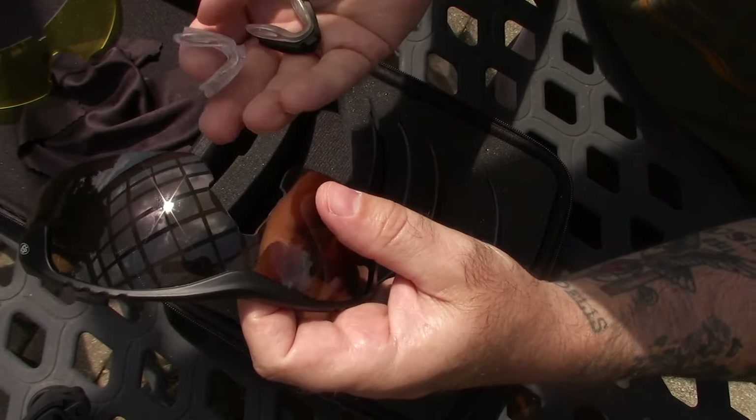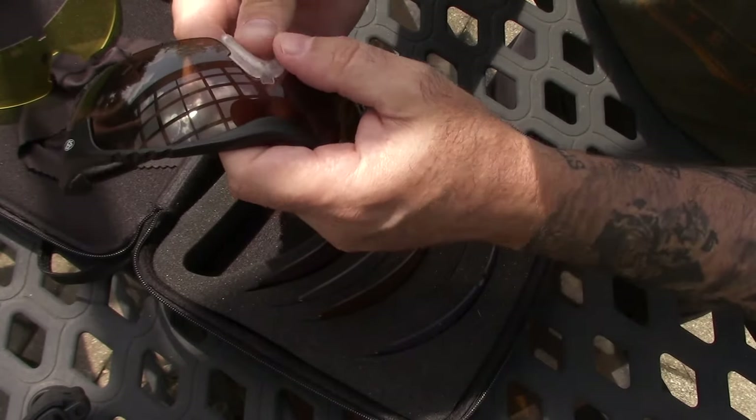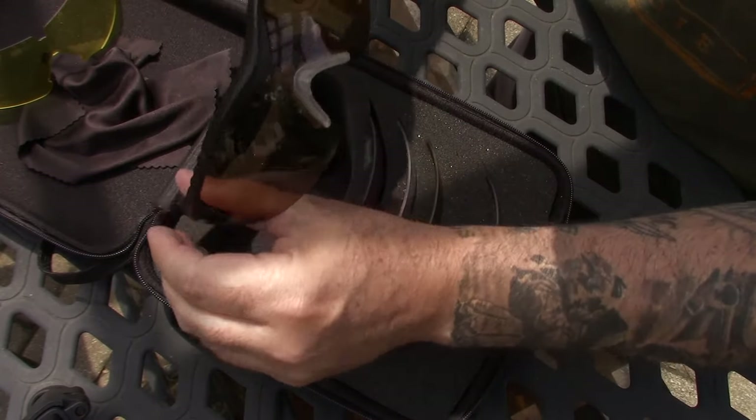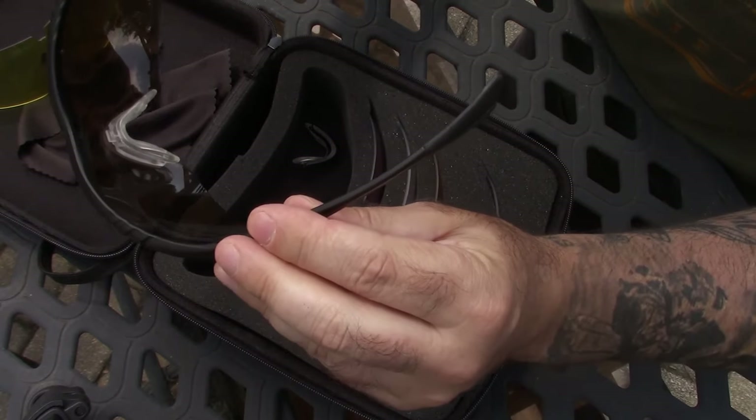Then you pick one of two nose pieces - they're both adjustable, one's clear and one's black. It just depends on what you want to use, and it just pops in. The glasses are super comfortable, very light, and you don't lose any peripheral vision.